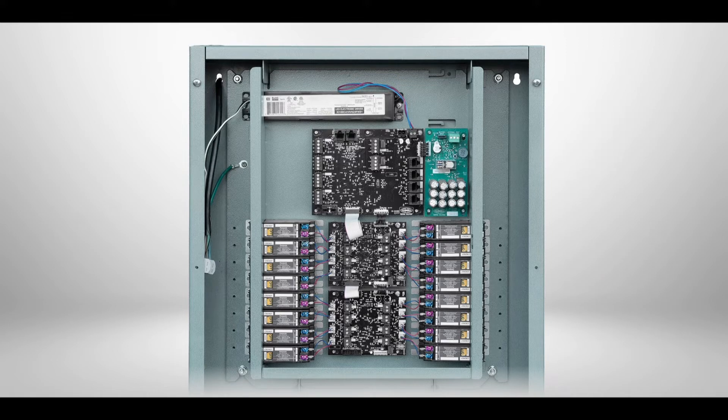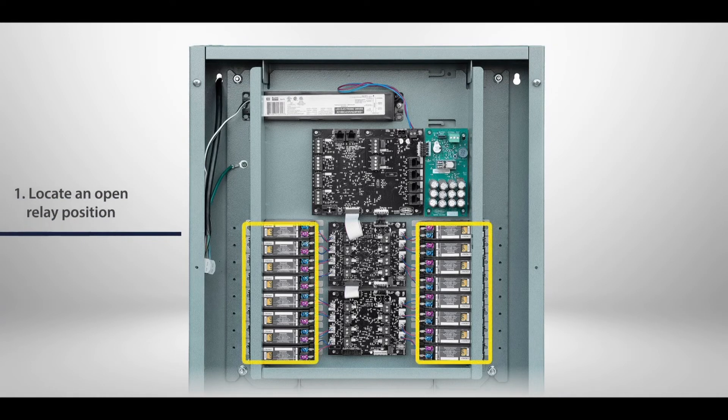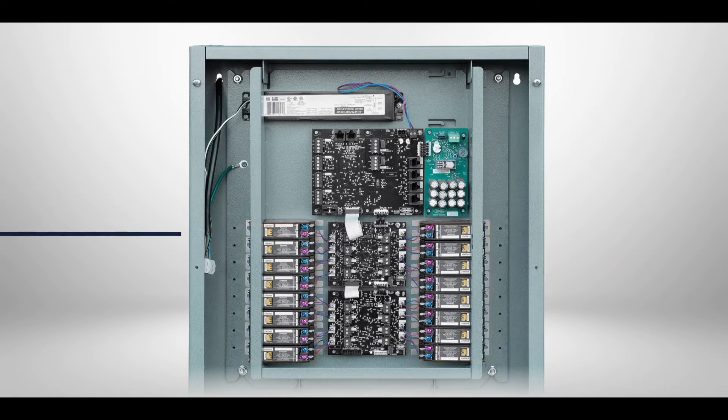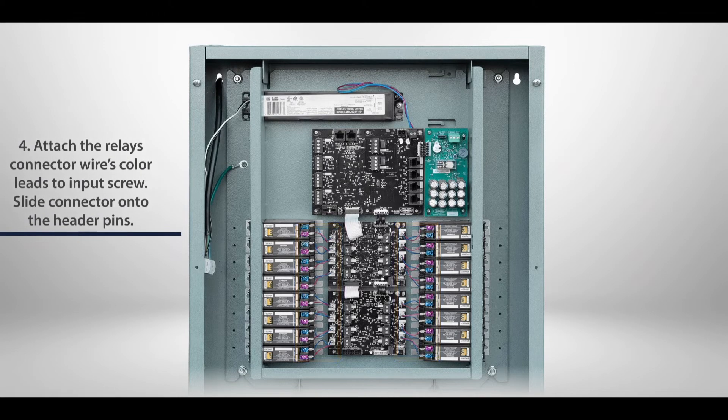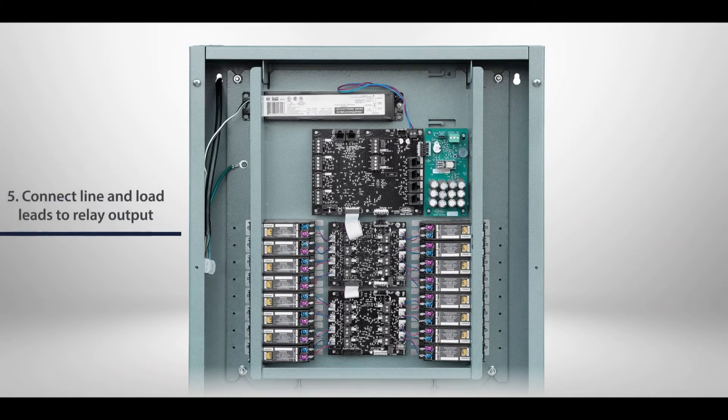To install a relay: 1. Locate an open relay position, or two adjacent positions for double pole relays. 2. Remove the relay guard cover. 3. Insert the relay into the mounting bracket noting proper orientation. Verify that the relay is securely held in the mounting bracket. 4. Attach the relay connector wires — red lead to red input screw and blue lead to blue input screw. Slide the connector onto the header pins of the relay dimmer board. 5. Connect line and load leads to the relay output.